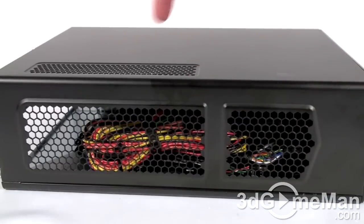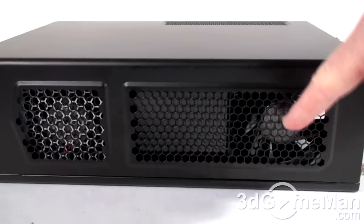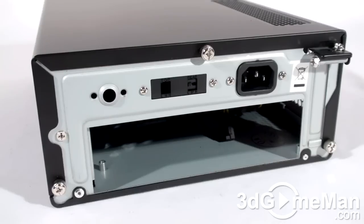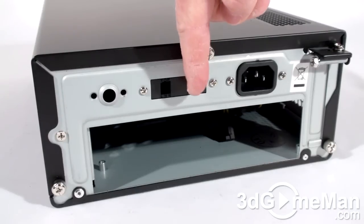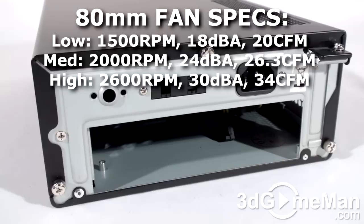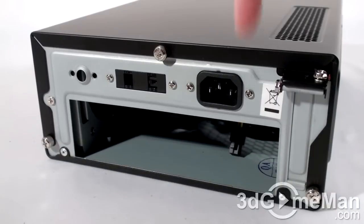There's lots of honeycomb ventilation on the left side as well as the right side and the top. Note the 80mm Tri-Cool fan on the right side of the case. At the back of the case is the fan speed controller for the 80mm fan, so you can adjust the speed from low to medium to high.